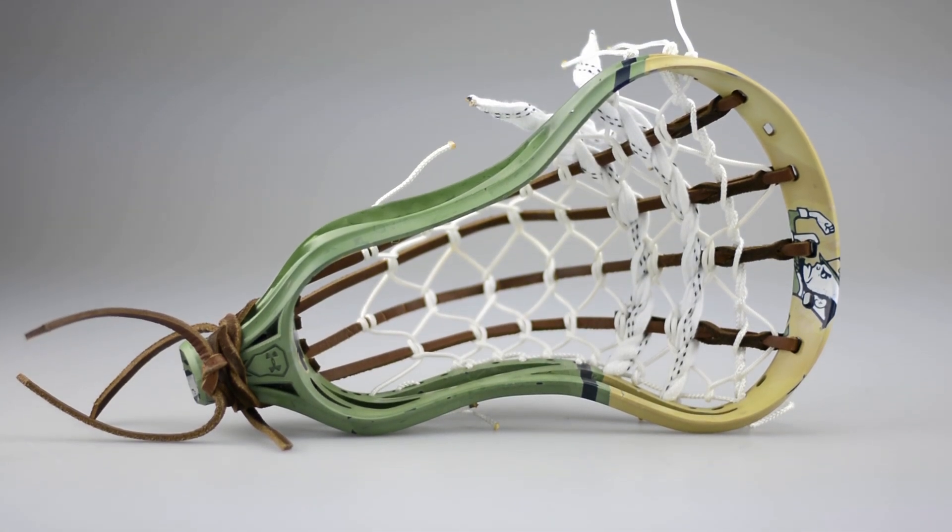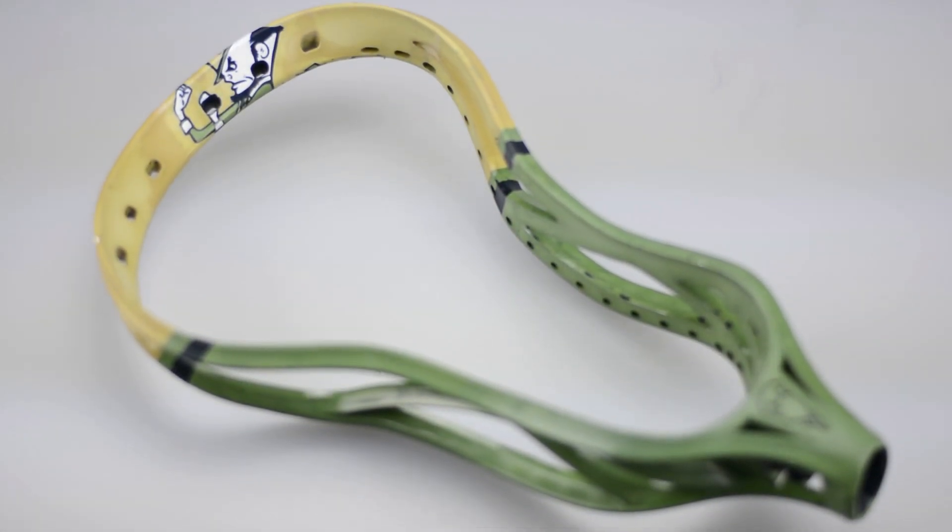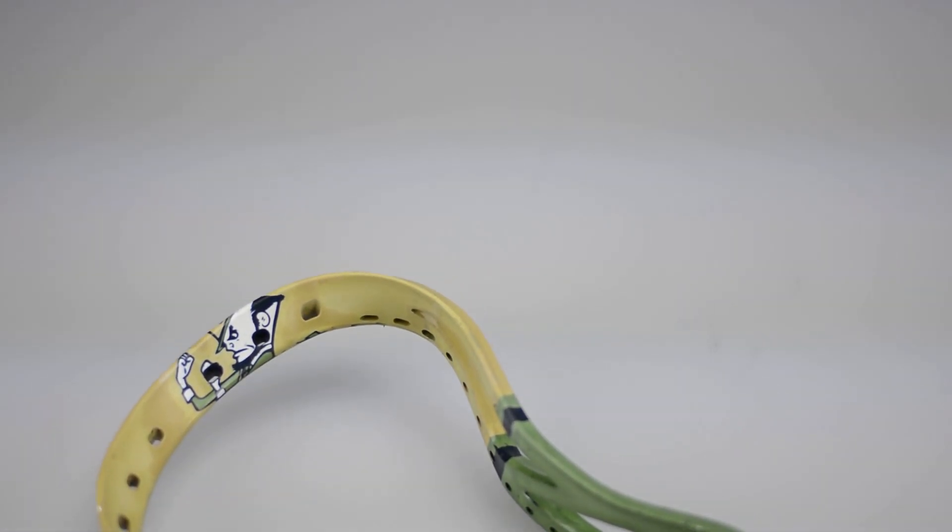We really love that mascot and we really wanted to put him on a lacrosse head for a while. What a better opportunity than trying to mimic a really cool jersey setup. We already had the color scheme, we already had the design, but getting that from the medium of a jersey and putting it to a lacrosse head required pretty much everything we had.